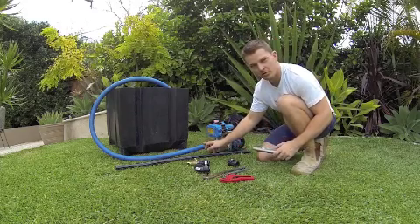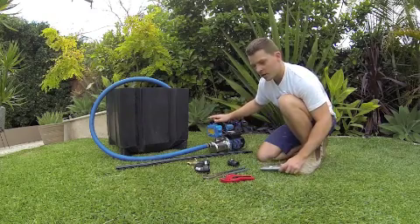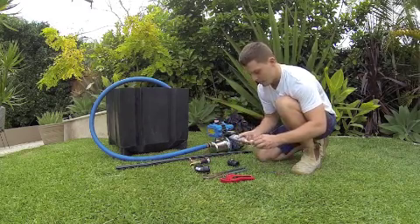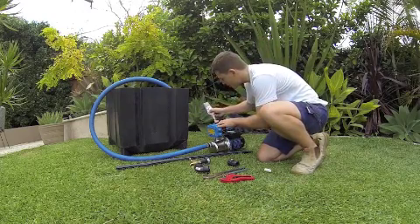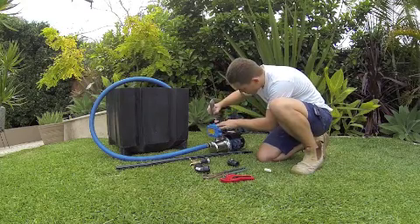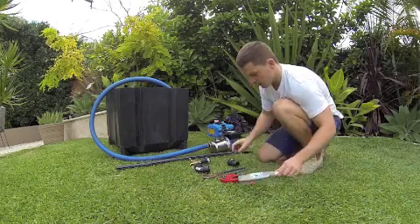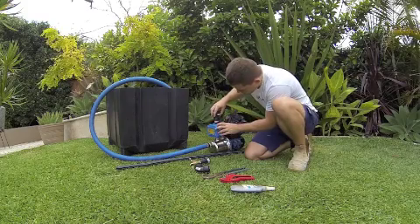Now that the inlet side of our pump is installed we just need somewhere for the water to go. This can either go to a house, to an irrigation system, or like us today just to a single tap. Now again just put a little bit of thread glue around the top thread. I have already put the thread tape on, so just like before.